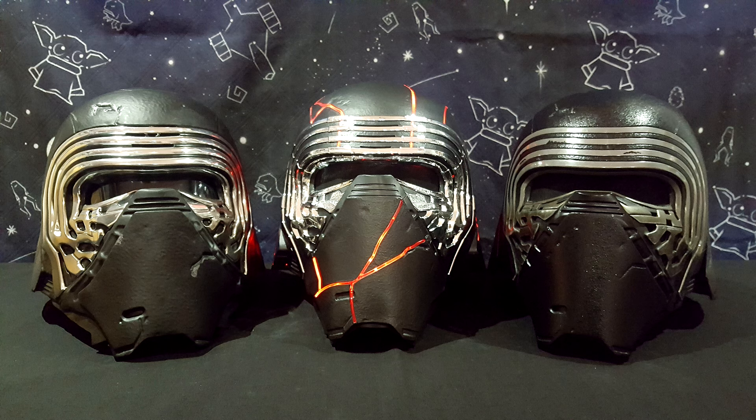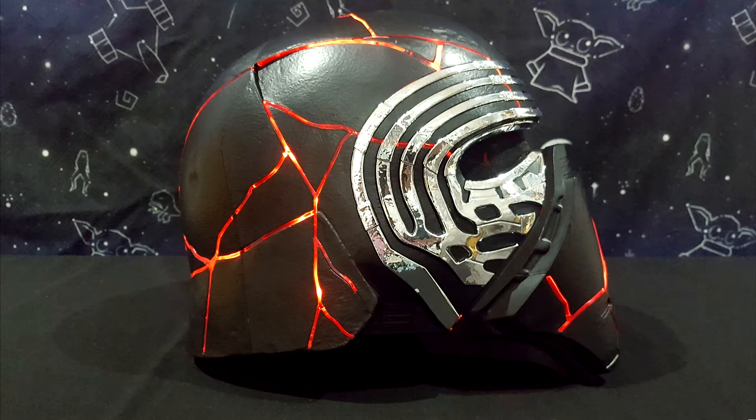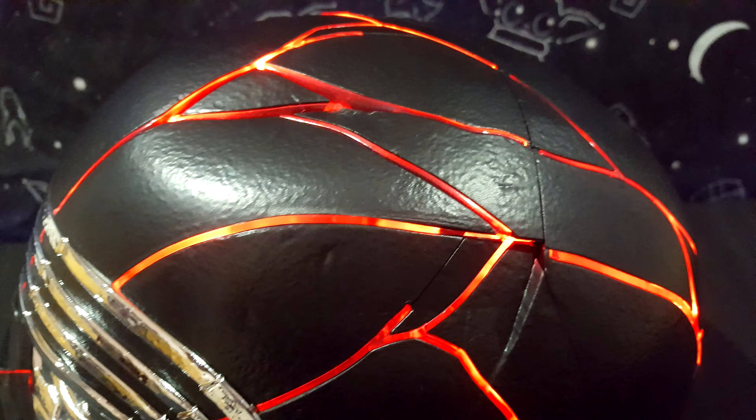Here it is one last time between the Hasbro helmet on the left and the 501st on the right. The light effect looks amazing — the LEDs are very bright and remain visible during broad daylight or in a well-lit room. The light stripes are well inserted in the helmet, and I am very satisfied with the way it looks.